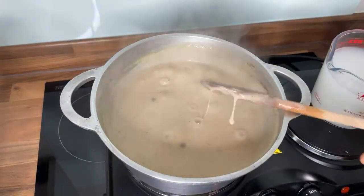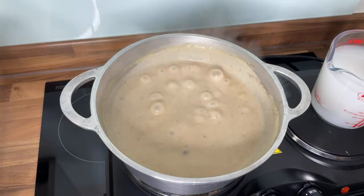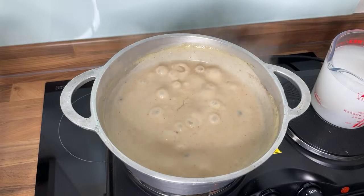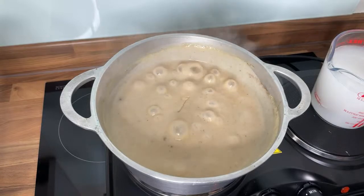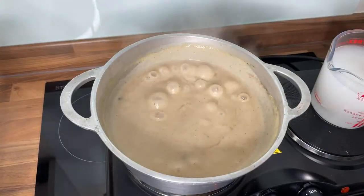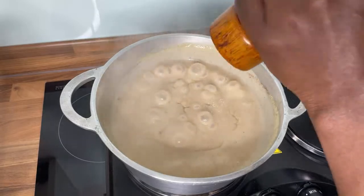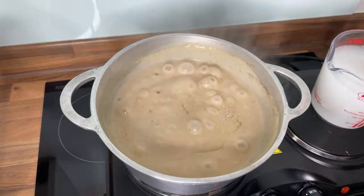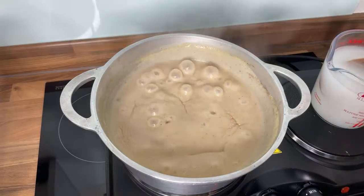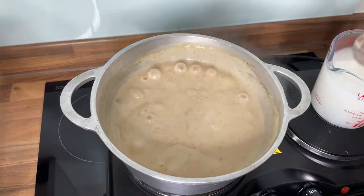Lovely — that's looking good. Now we're going to taste it. To be honest I think it needs just a little pinch more sea salt and a little more sweet condensed milk. Sweeten and taste as you go, to your flavor preference.